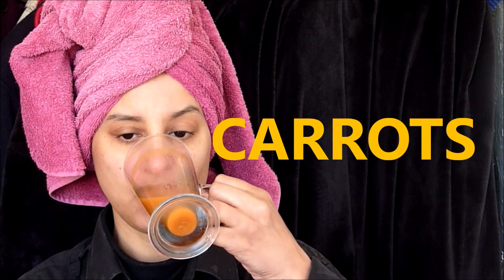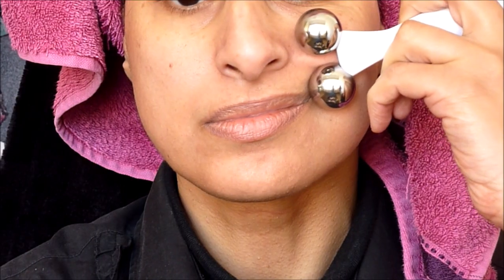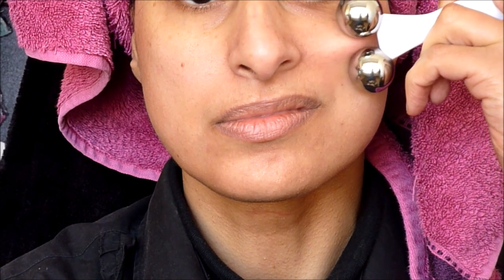I just got myself a smoothie - I was feeling a bit thirsty. This contains apples and carrots so it helps detox and cleanse the skin from the inside out. Oh yes, there's something I forgot to do - before I use this tool I forgot to moisturize my skin.